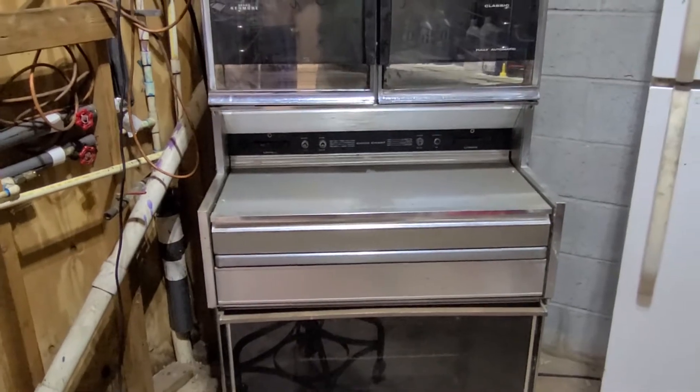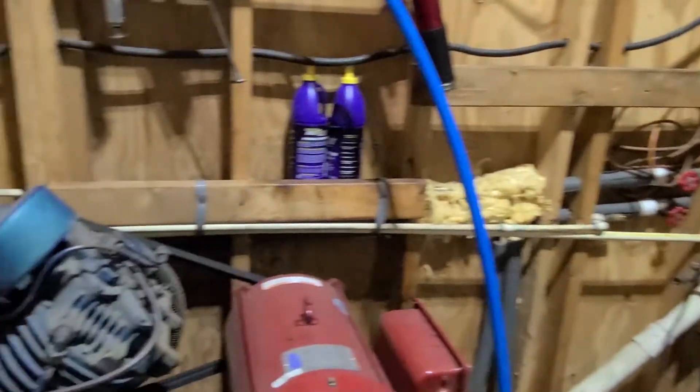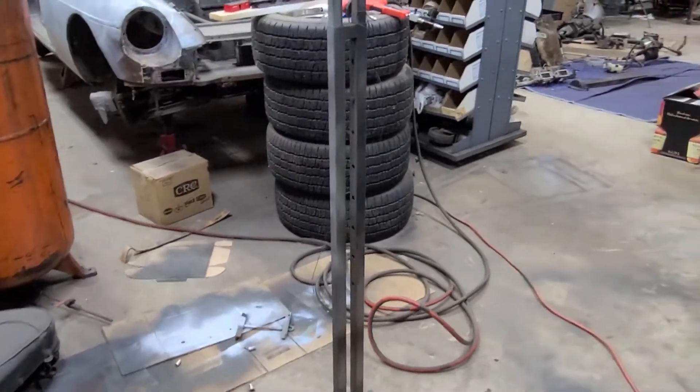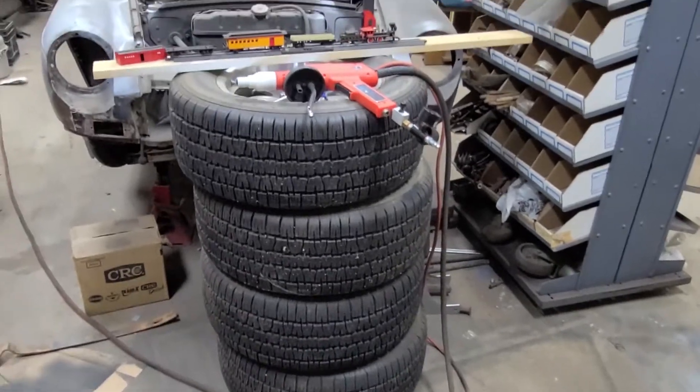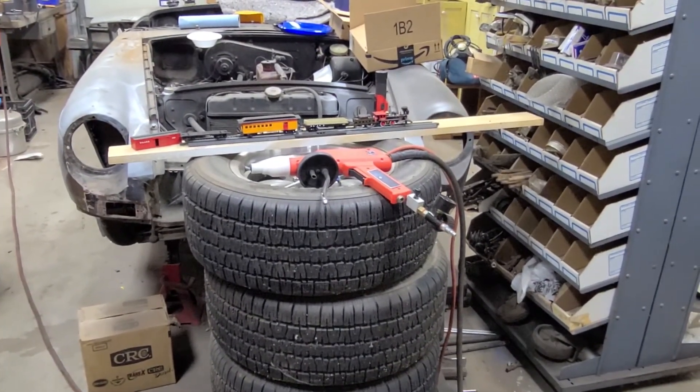But that will conclude this powder coat video. And when I find something to powder coat of mine, I'll get Frank to let me powder coat it and I'll show that video — what it looks like before, after, and during. Thank you.